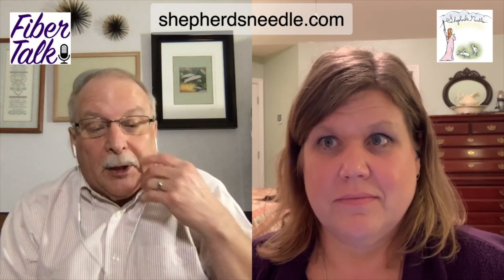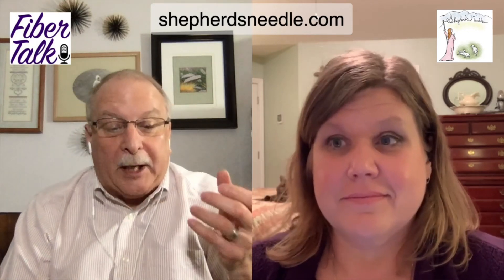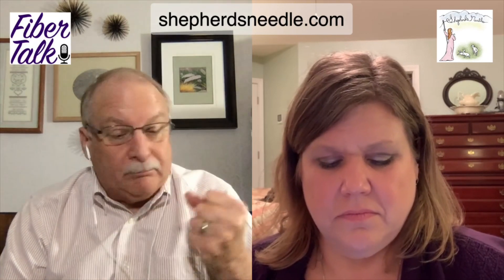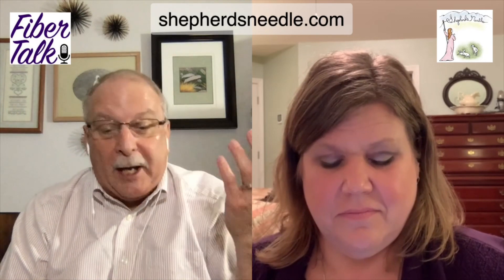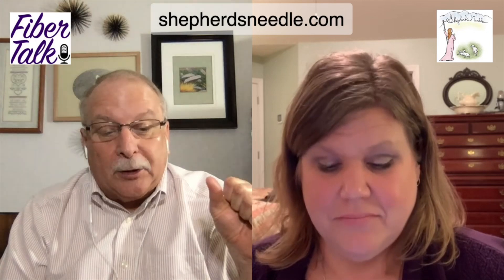This first one is sponsored by the Shepherd's Needle in Little Rock, Arkansas. Shepherd's Needle is a needle art shop that specializes in cross stitch, punch needle, and a growing needlepoint department that serves the needs of their local customers. They offer classes, retreats, and workshops. They ship worldwide, and if you're in Little Rock, Arkansas, you're invited to stop in. Or if you're not, go to their online shop and do some shopping and exploring.